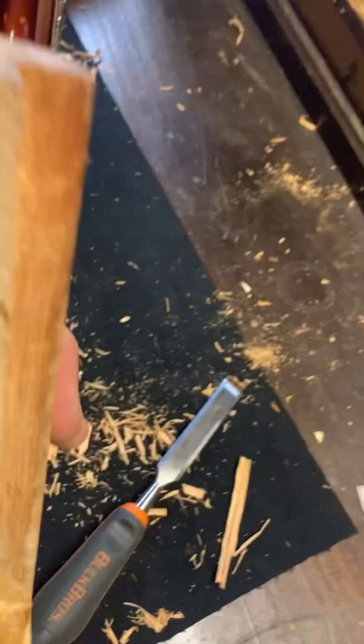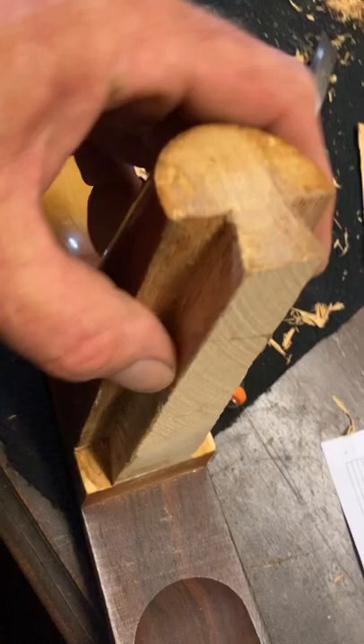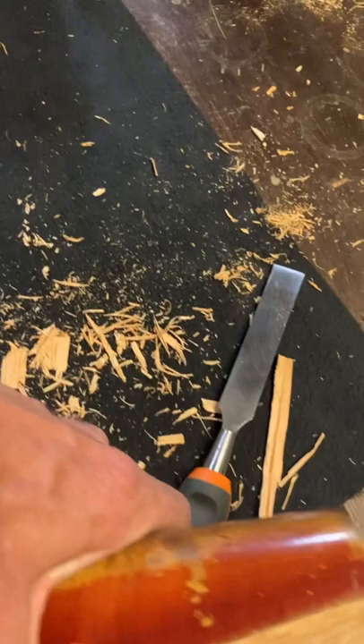All right, we'll continue this base repair. If you saw the last video, you saw the wood that was destroyed. I was going to try to get it all in one piece, but I didn't know where it was. So I got a good chuck chisel, got it cleaned out good. A little more dressing to do on that, and this side will be ready.